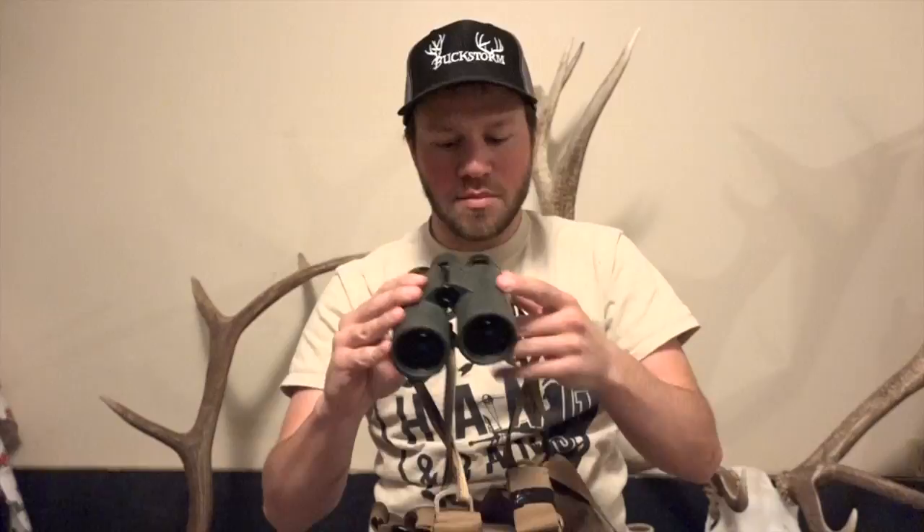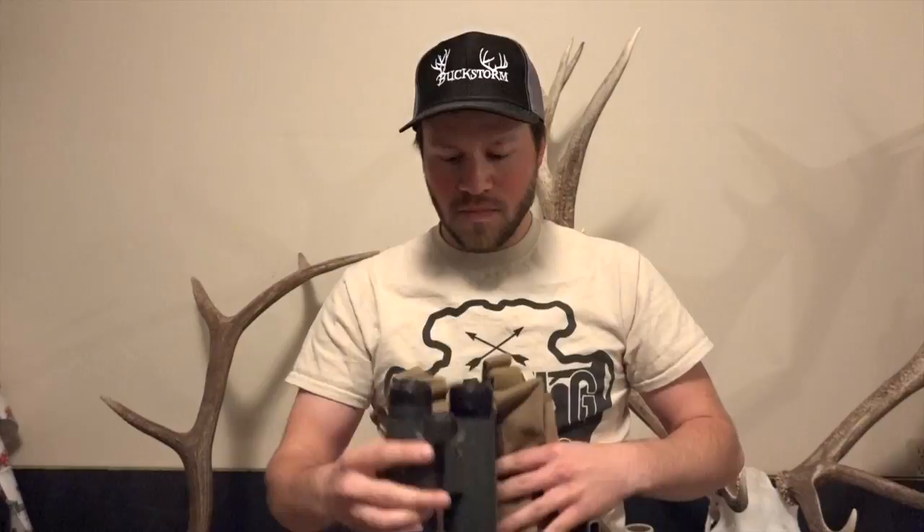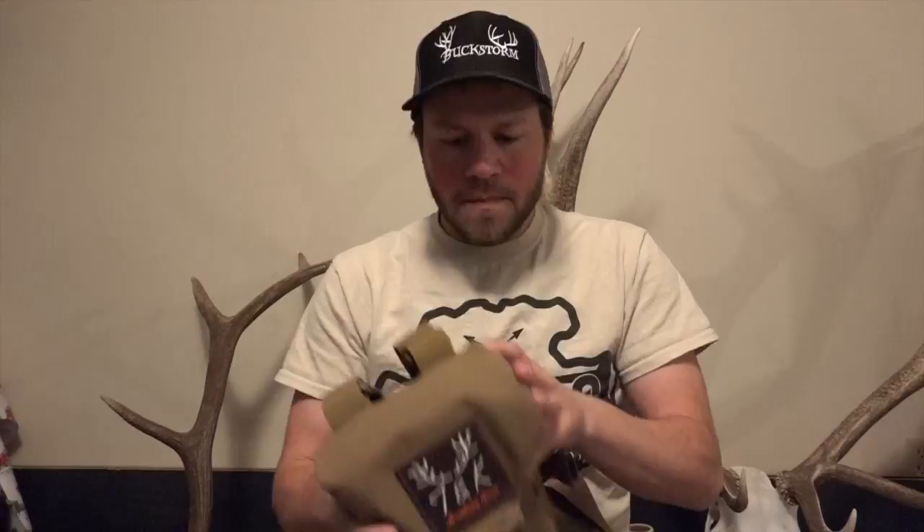It comes with straps to connect to your binos. If you don't have time to put them in and need to do something quick, you can just drop them and they're not going to fall and hit the ground. These straps are quick-detach — they have little clips so they come off quickly. I like to glass with a tripod, so I can detach these clips quickly, mount them to my tripod, do what I need to do, put them back, clip them up. It's fairly basic, which is what you want on your chest — you can add to it or keep it minimal.